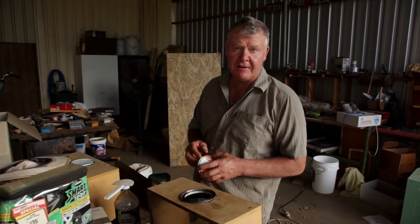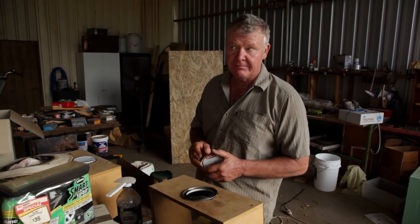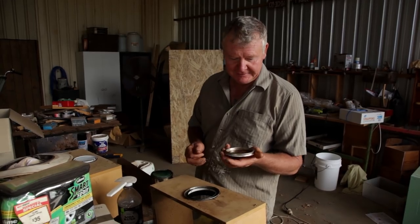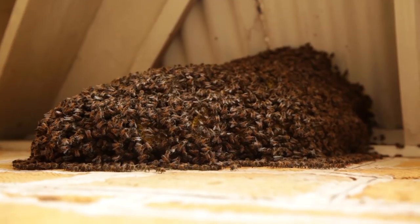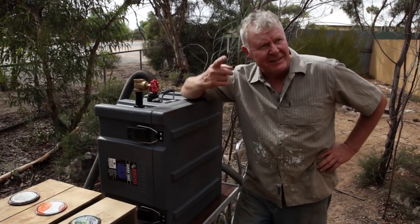We're on the way down to suck some bees off the side of a house. The poor lad down there has got bees living in his air vents of an old home. I don't know, that should be entertaining. Here we are, attempt number two. See if we can suck some bees off the house. At least they're easy to get at, this lot.